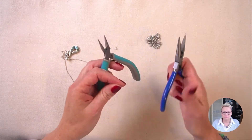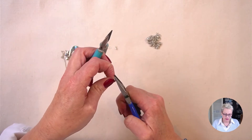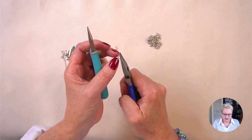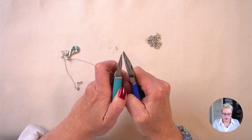Now if you haven't used jump rings before, I will leave a link in the description box below to a video all about jump rings. So I'm taking the jump ring in my pliers on either side and I'm going to open it.